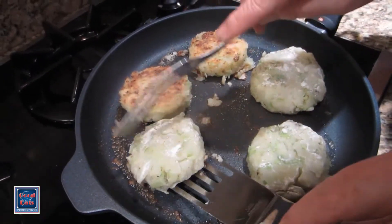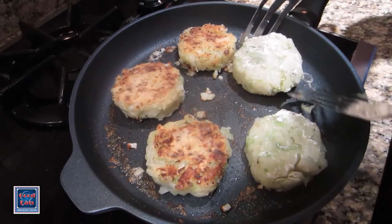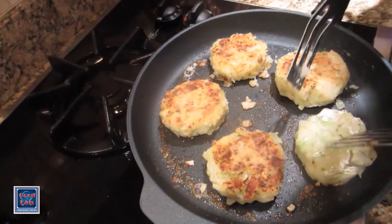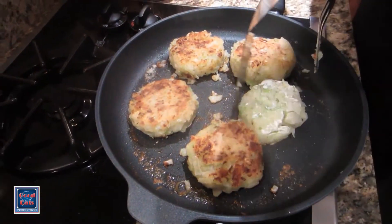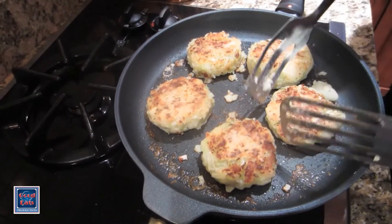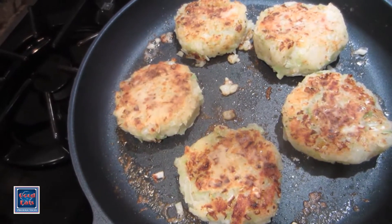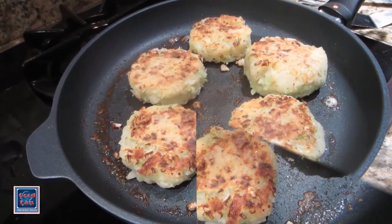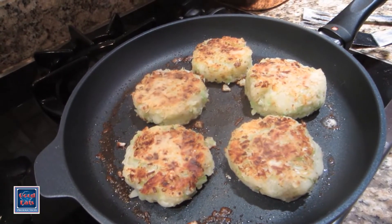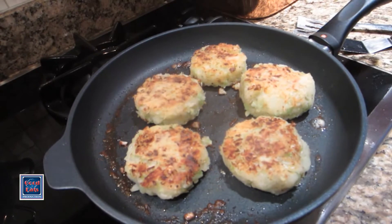My Colcannon cakes have browned on the first side and I'm ready to flip them over to brown on the second side. Just a few minutes more to brown on the second side and we will be ready to serve dinner. The Colcannon cakes have cooked on the second side, they're warmed through and they're ready to serve with my glazed corned beef and glazed carrots for a perfect St. Patrick's Day dinner.